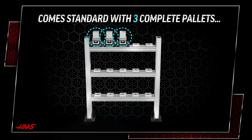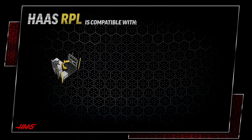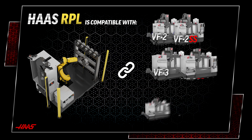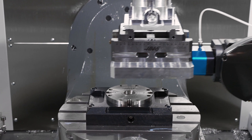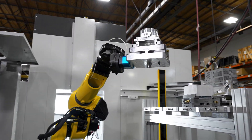The Haas Robotic Pallet Loader comes standard with three complete pallets and is expandable to 15. The RPL is compatible with our small and medium 5-axis UMCs, as well as our small and medium VF machines. So whether you're looking for 3-axis part handling or 5-axis part handling, we've got you covered.